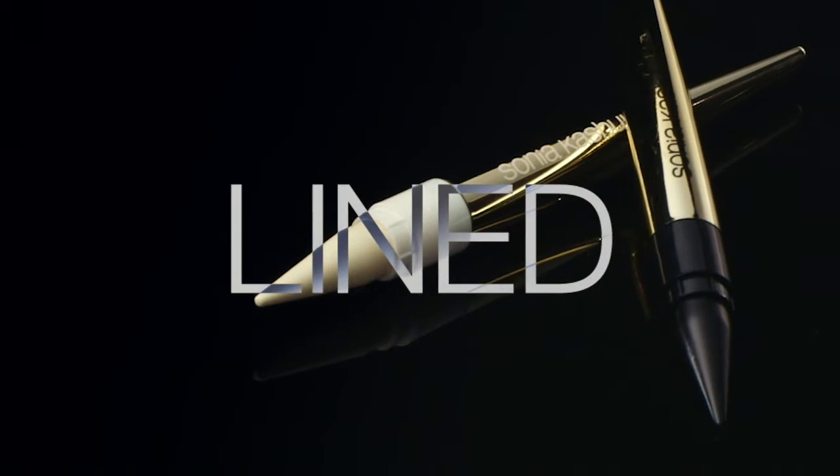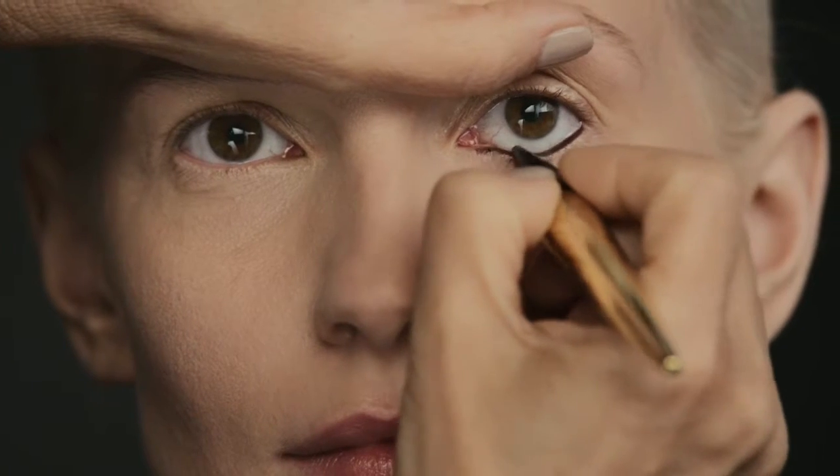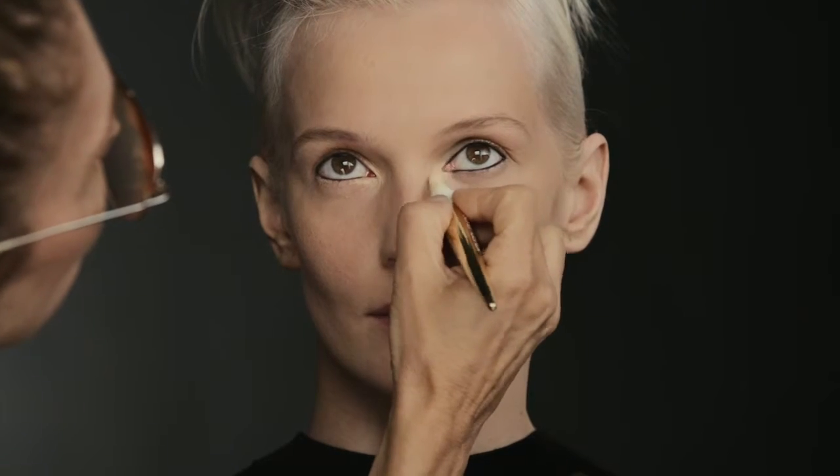You want a nice, slippery surface to work with. I like adding eye primer or foundation. You can do something so purely simple by lining that waterline — the inside rim, both above and below. Once you've applied the black Kajal, just brighten those inner corners with the brightening Kajal. And that's your look — it's that simple and it's that strong.